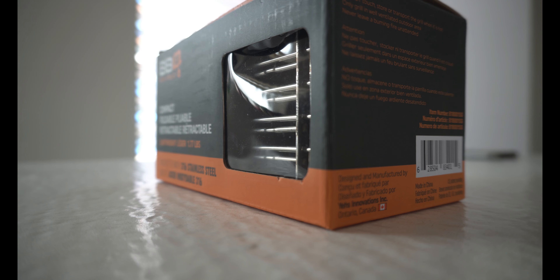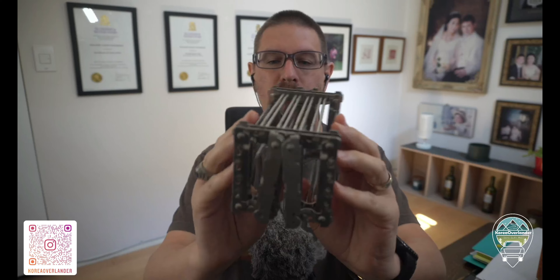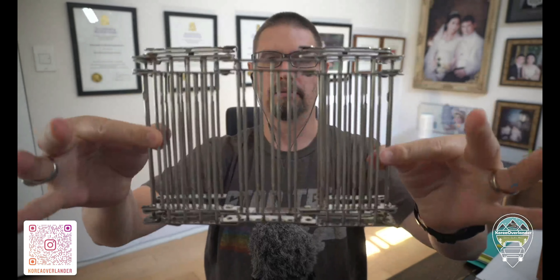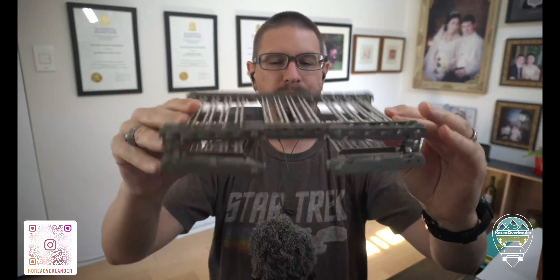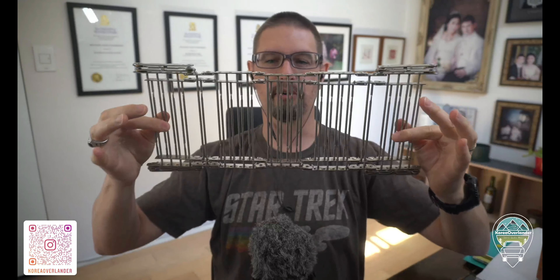Here's my hand — there's the BittyBitQ. You can see it's not a bad size at all. So how does this bad boy work? Let's open it up. Step one, step two — there's the grill.